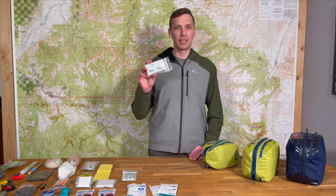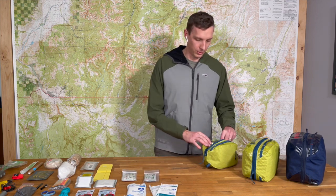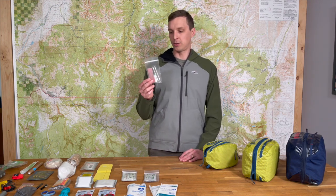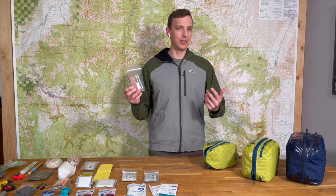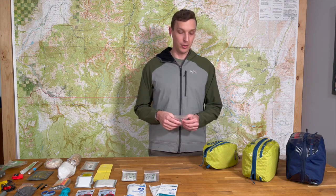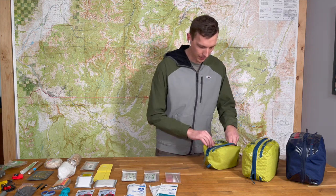We have a skin prep module — this is going to have alcohol wipes and also sting relief wipes. We have some antibacterial and hydrocortisone creams in there as well, just for general wound care skin prep. We have our head, eyes, ears, nose, throat module — it's pretty small in this small kit. There are just a couple of ampules of saline and a nasal OB tampon. It's actually just a normal tampon for feminine use, but it's small enough that you can put it up in the nose to pack a nosebleed. And then a couple of cotton-tip swabs to remove foreign bodies from the eye and things like that.